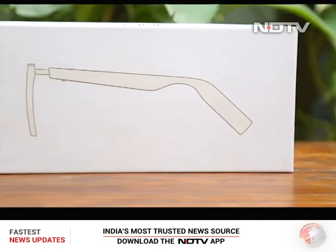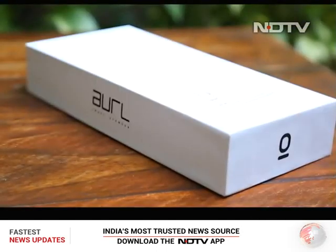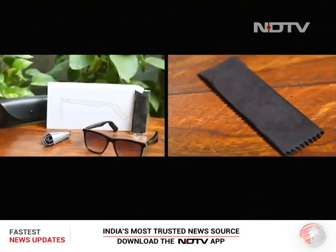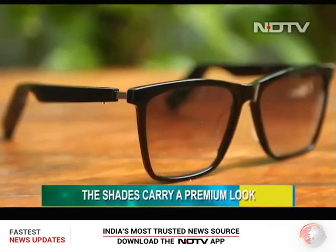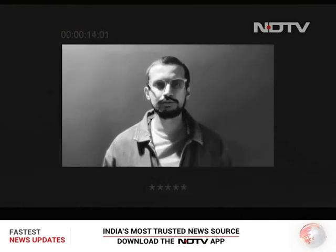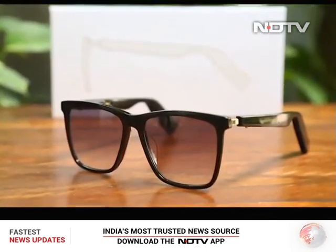Now you would expect smart glasses like these to ship with some gizmos, but that is not the case. In the box you will find a premium-looking case, glasses, a USB cable, and fiber cloths to keep those shades neat and tidy. Once unboxed, we have to say that the glasses look really premium. The one with us is black in color. The brand also gives you an option to swap frames on these glasses from their website if you choose to.